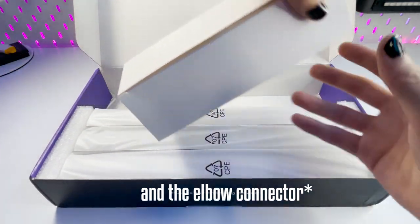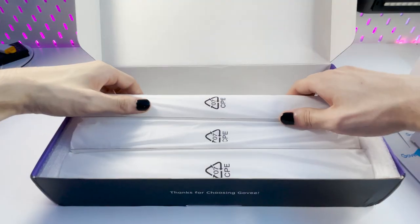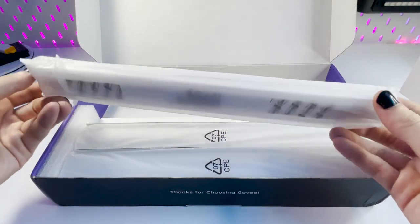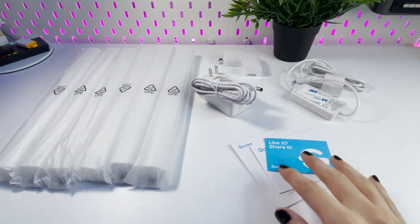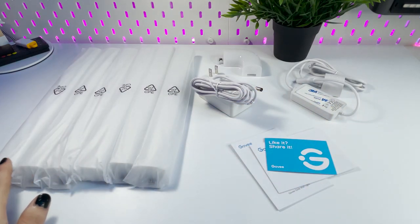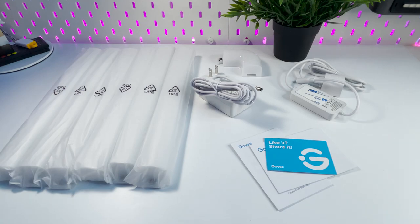Next up we have the two boxes that contain the power brick and also the power cable, which we'll be opening later. Finally, we have the main star of the show — the Govee Glide lights, which come in a six pack. Here's everything completely unboxed: the power cable, power brick, the glide lights, and the glide connector.